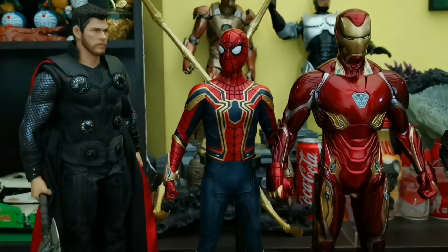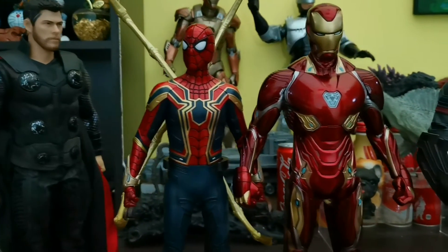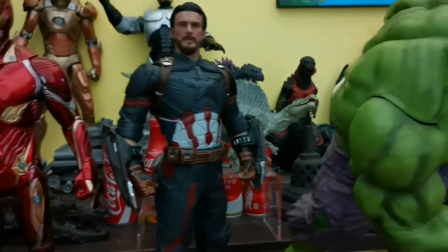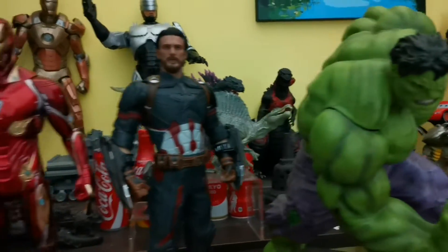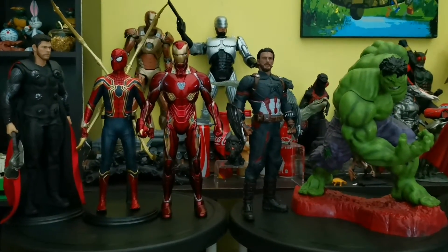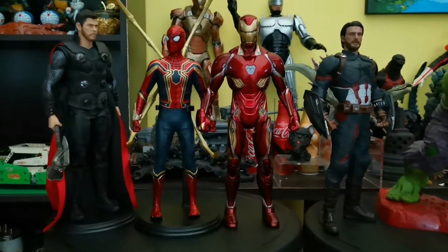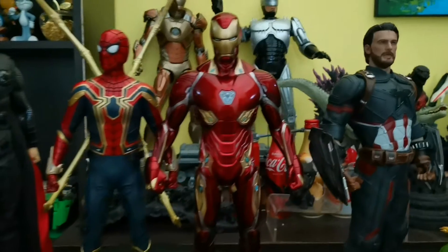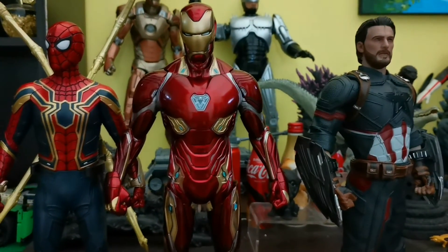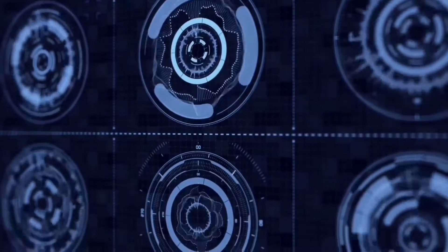So there you have it — these are all my figures. I hope you guys enjoy my video. Until then, I'll be signing off. Remember to share, subscribe, and spread the love — see you guys next time!